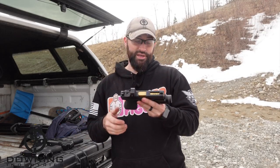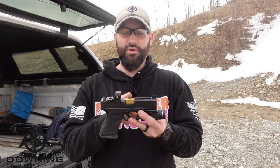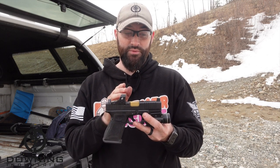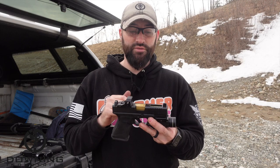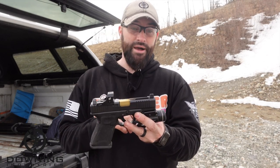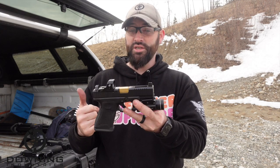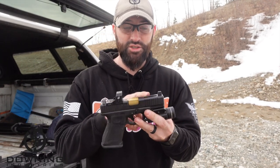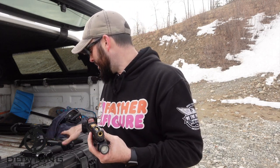For the ported gun, this is a Glock 19 with a Brownell slide. The barrel is from Ames Surplus - a really cheap barrel; I was shocked at how cheap it was. If you go to Ames Surplus, you can find these. It's not threaded, so it's going to be about a half inch shorter than the other barrels. Porting is basically holes in your barrel that vent the gases upward and help drive the gun back down - that's the idea behind it.